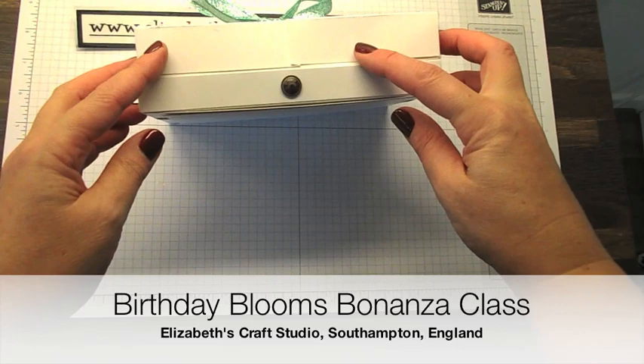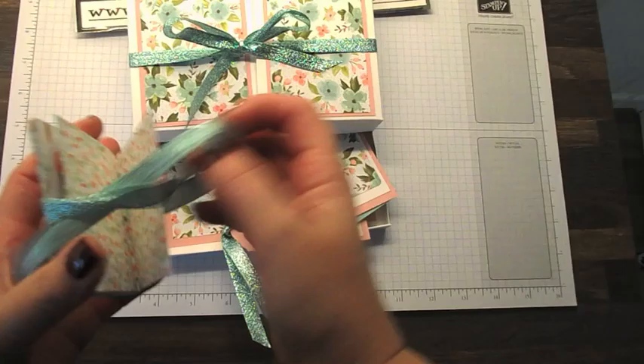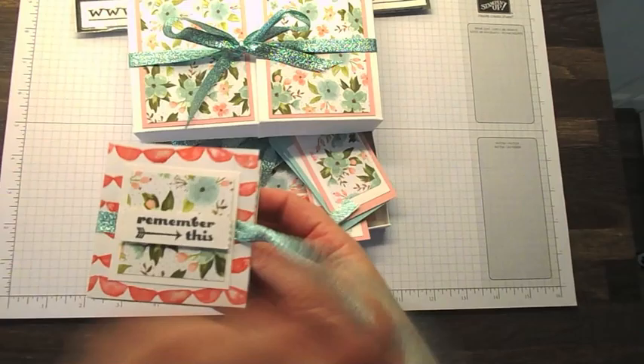It could be called Birthday Blooms Box because it is a cute little box. We have a drawer that comes out, and in the drawer we've got a little mini book. We are using these beautiful Birthday Bouquet designer papers and you'll get half a pack of the Birthday Bouquet papers, with lots left over.